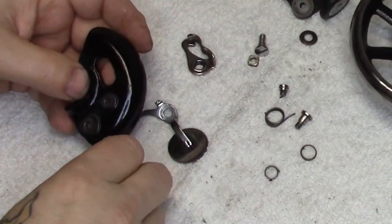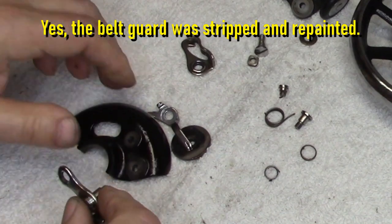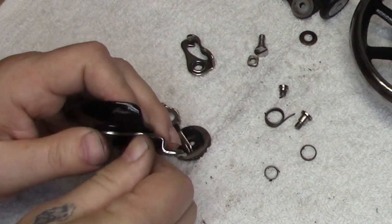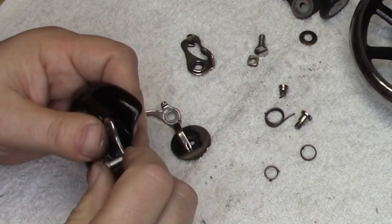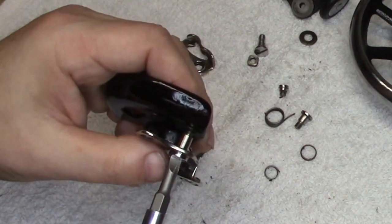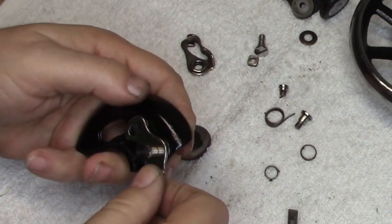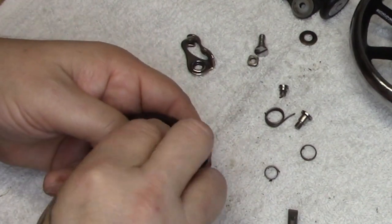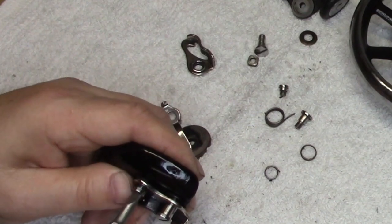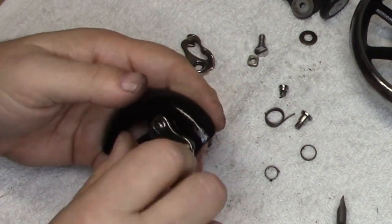We're going to start the reassembly, as we always do on this style bobbin winder, by taking this portion of the bracket and attaching it to the belt guard. We're going to make sure that this screw goes all the way in because it is shouldered. Doing so ensures that this bracket is going to be lined up properly, which will make putting the bobbin winder itself back on considerably easier. There we go — that's on.